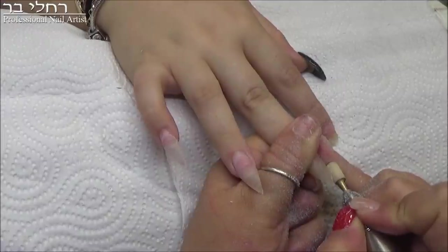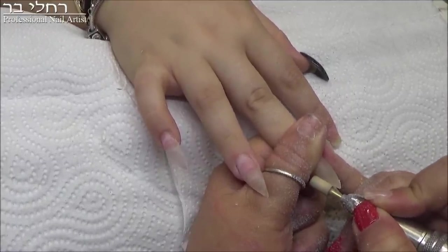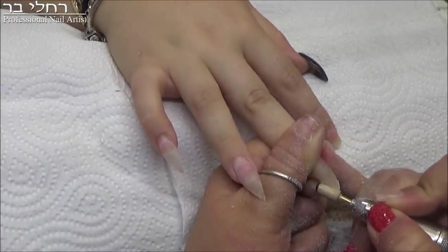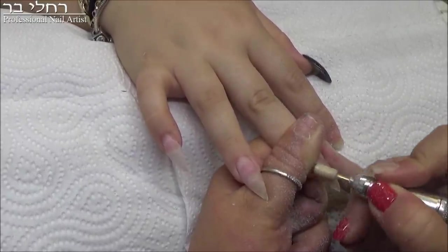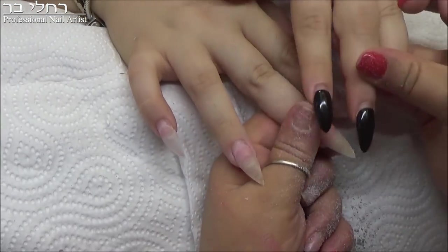I'm starting with the machine. Why do I do it with the machine? So I don't wear out my file on all ten nails. I start with the machine, but the beautiful finishing of the nail shaping I do with the nail file. And that way I really sharpen it and it looks amazing. There — I've turned it into a point instead of round.